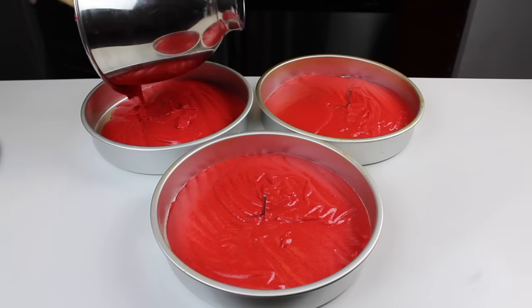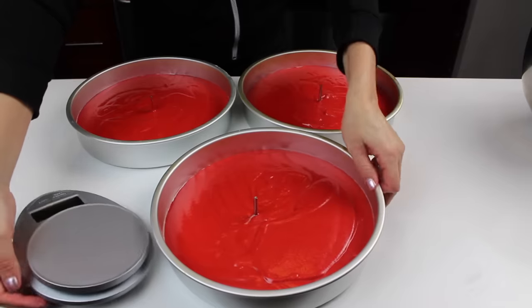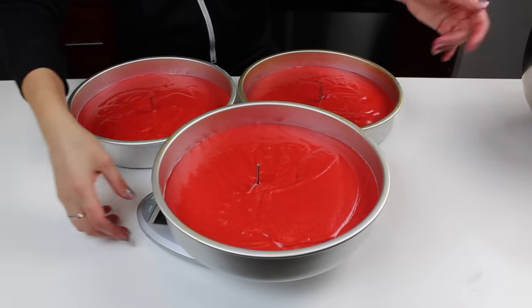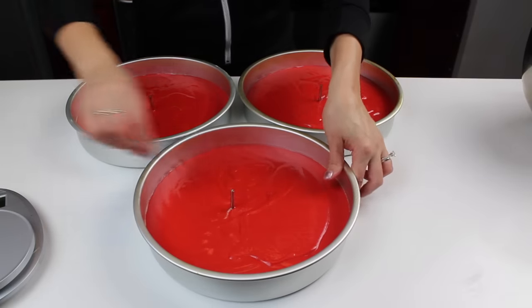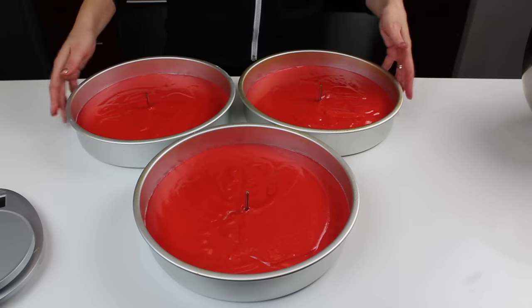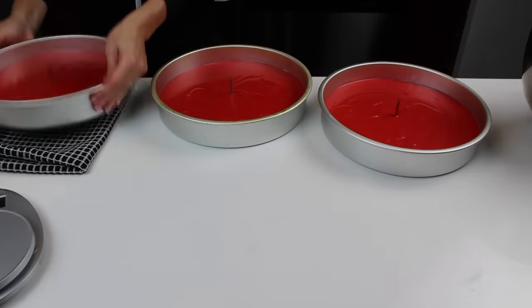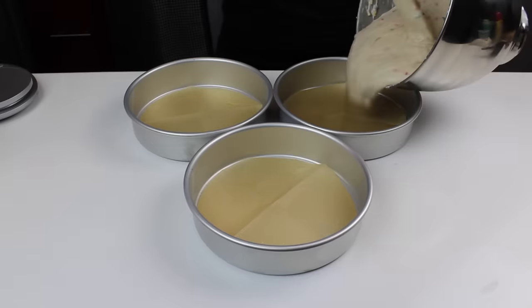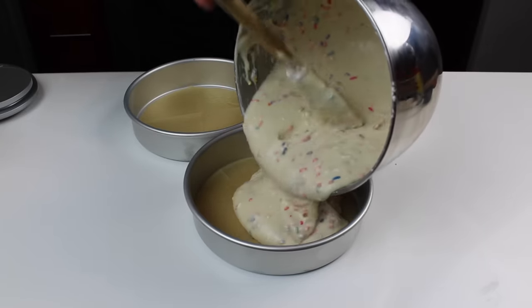If your flour nail shifts as you're pouring the batter in, don't worry about it — just recenter it and press it down to make sure it's all the way flat against the bottom of the pan. Another great tip for getting even cake layers is to weigh your pans. If they have the same weight of batter, you know they're going to turn out to be the same height. Before you pop your cake layers into the oven, bang them against your counter using a kitchen towel to help get any air bubbles out, so they won't bake in the layers leaving any pockets of air.